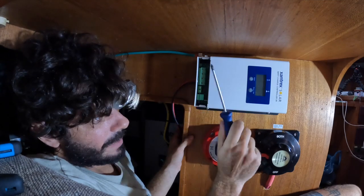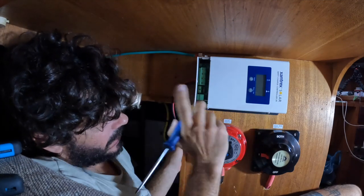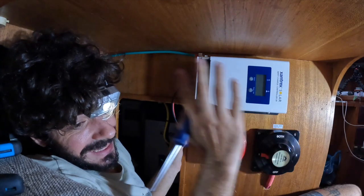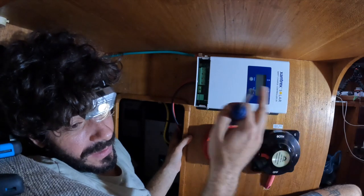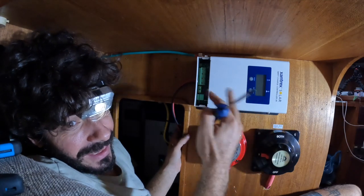For today the solar panel project is a wrap — we still need to run wiring from here to the solar panels, which is a lot of work. But there's enough to keep going. I had a good idea: to convert the internet from 110 to 12 volts.